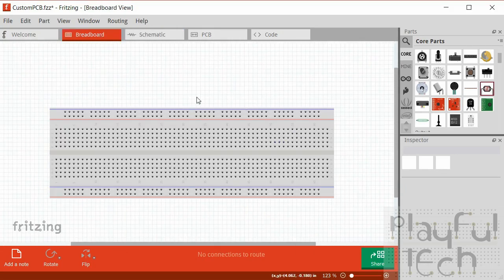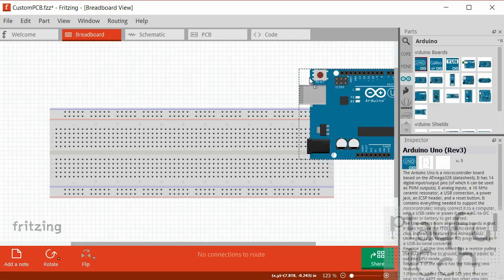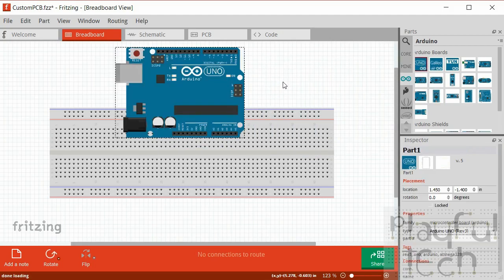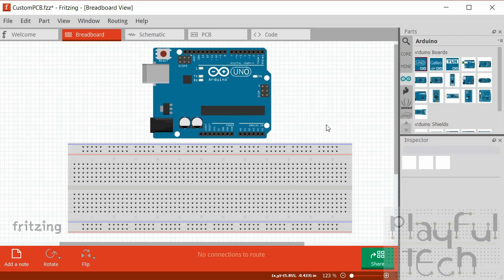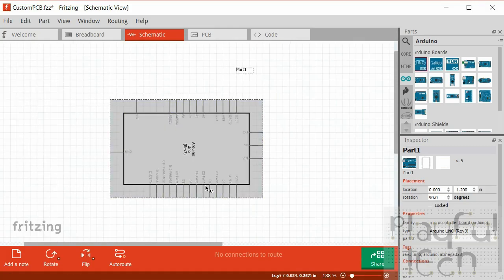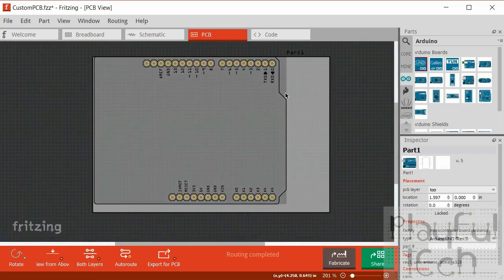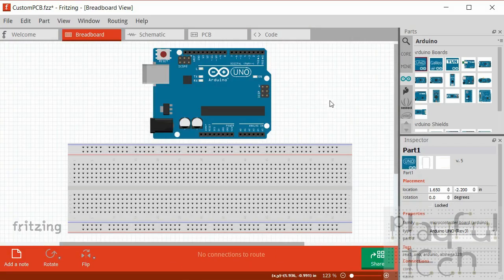We'll start with the breadboard view, which I think is the nicest one to use if you're visually minded. This is going to be a project for an Arduino Uno, so the first thing we're going to do is add a Uno to the project. I'll click on the Uno parts bin, find a Uno board, and drag that into the breadboard image and reposition it. If I now flip to the schematic view, I have a schematic image of an Arduino. On the PCB view I now have the outline of the pin-out on an Arduino.